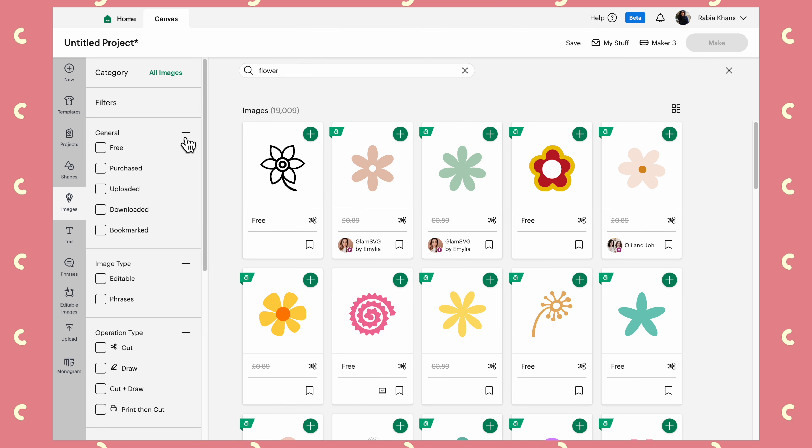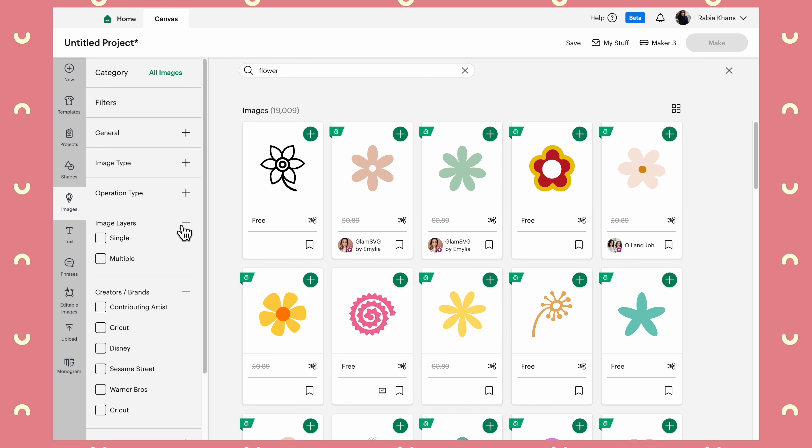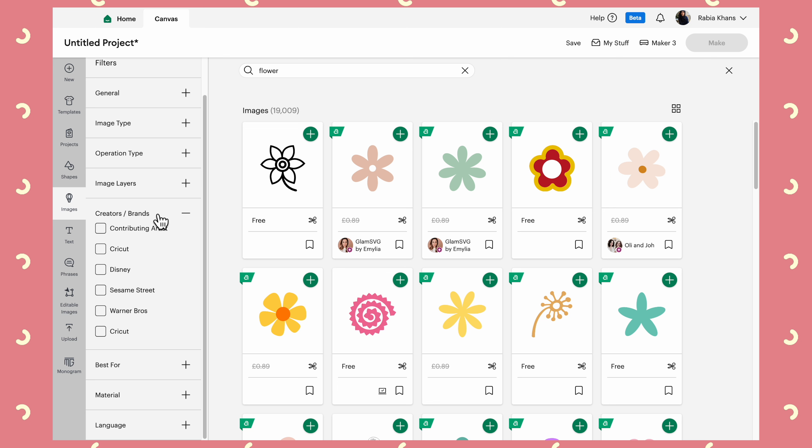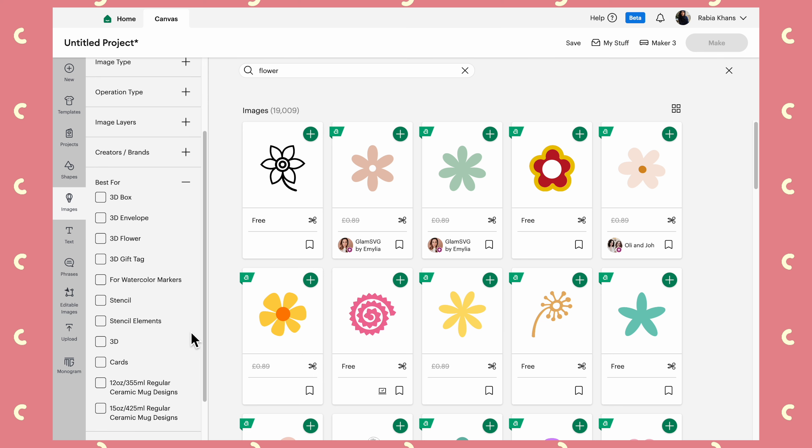What I did want to show you are some filters on the left-hand side. There are some newer ones — I'll skip past General, Image Type, and Operation Type, as those have been there since the beginning. Creators and Brands has also been there for a while, but Contributing Artists is relatively new. This lets you find artwork from individual designers who have contributed to Design Space, rather than from big corporations like Disney.